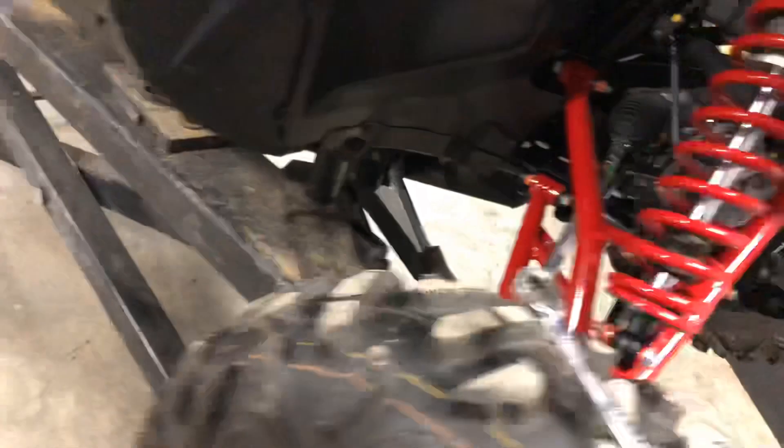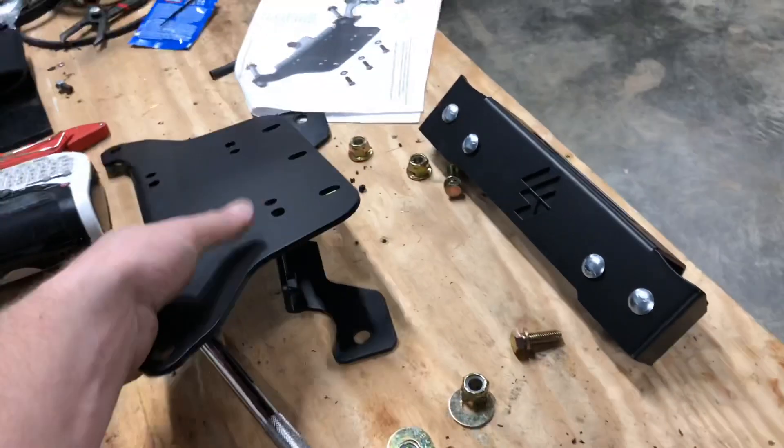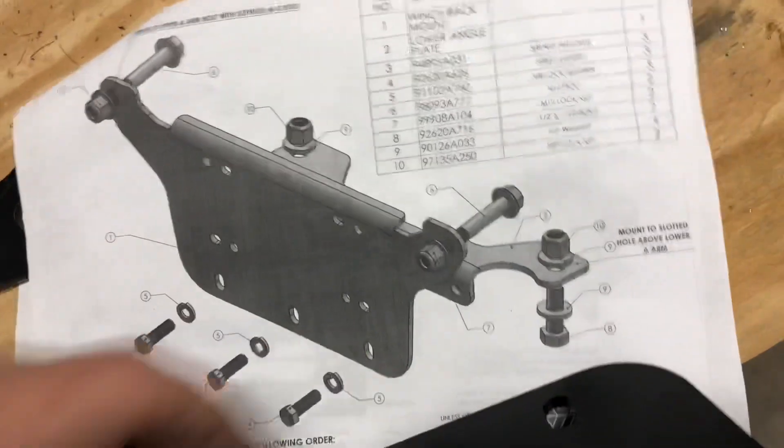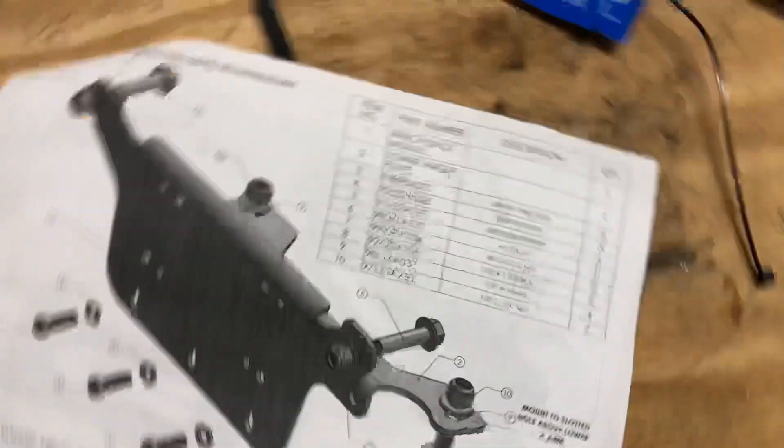What you'll want to do is locate the bench plate and it's going to mount — if you look at the instructions here — to a hole that's above the lower A-arm. This bend in it is going to face the rear of the machine.